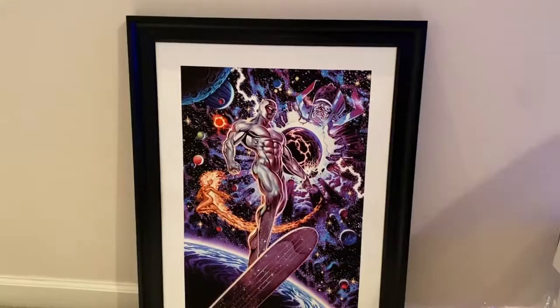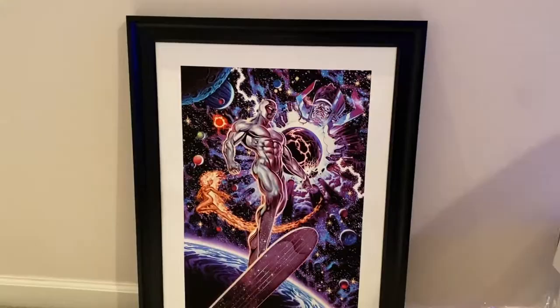There we go — I took out the print, unrolled it, and put it in the frame. That's what it looks like. Pardon the fire alarm going off — battery's out. But there it is, the Sideshow Heralds of Galactus art print. Thank you for watching, guys.